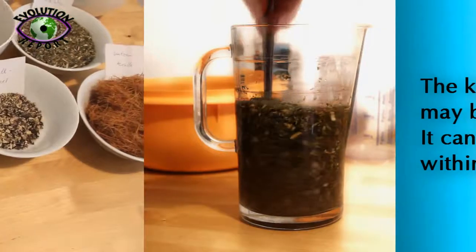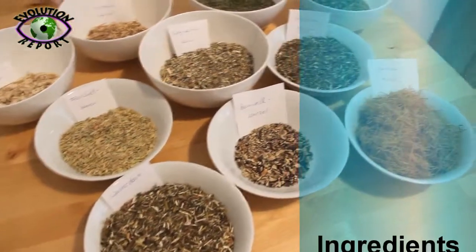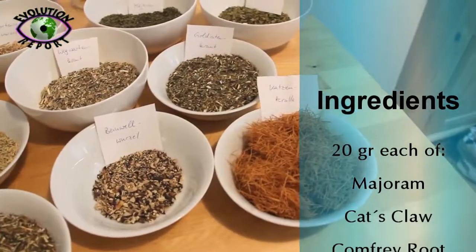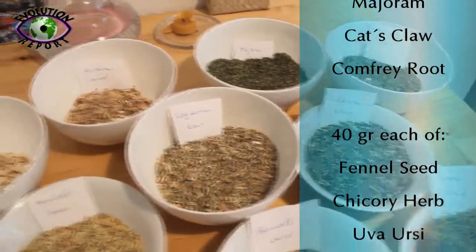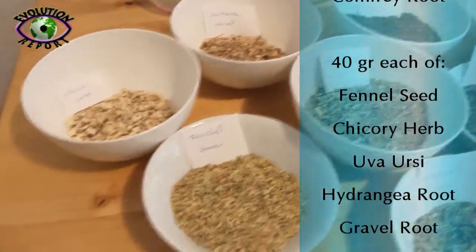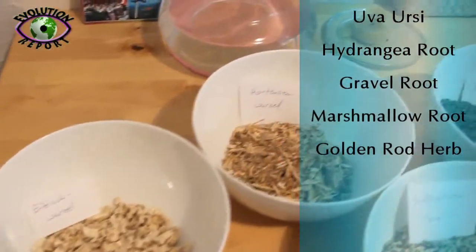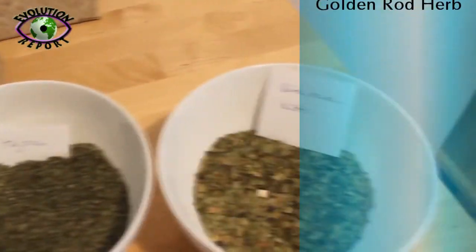It can be repeated within 6 weeks. Ingredients are 20g each of matron, cat's claw and comfrey root, and 40g each of fennel seed, jacquery herb, uber jersey, hydrangea root, gravel root, marshmallow root, and goldenrod herb.